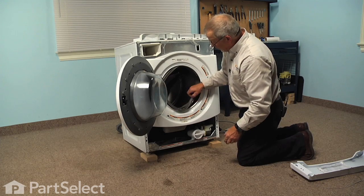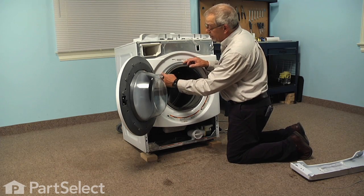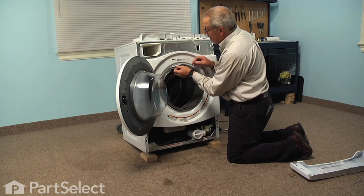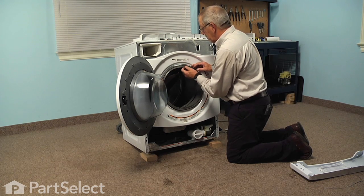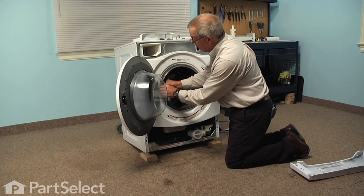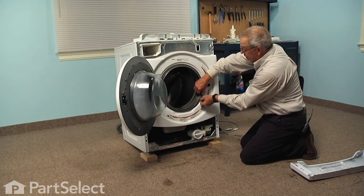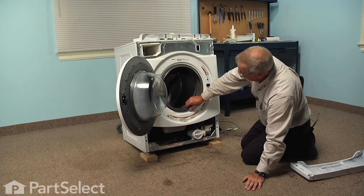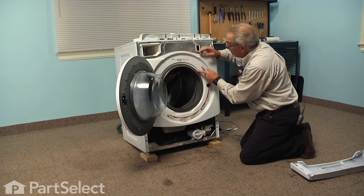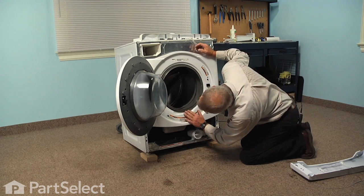Next we're going to pull that door boot through the opening. Similar to how we mounted it on the outer tub, there is a V groove all the way around the outside that a metal clamp is going to fit into, and the reverse side of that will tuck around that lip of the door opening. We need to fit that in all the way around and when properly fitted it should sit flush against the front panel. If you have difficulty with that bellows sliding over that lip, you can moisten the back side of it with just water and that will make it slide into place a little easier. Check all the way around to make sure it's flush and seated properly, tucked right into the opening. It is recessed in that area and the lip of that bellows should tuck right into that recess.